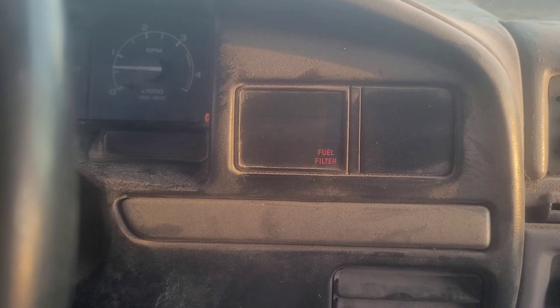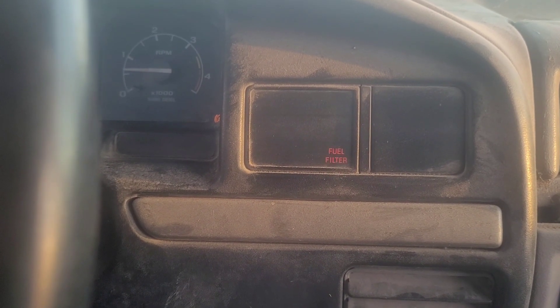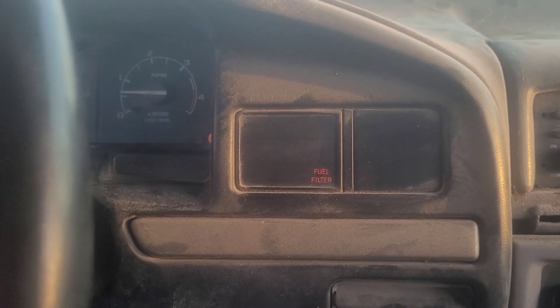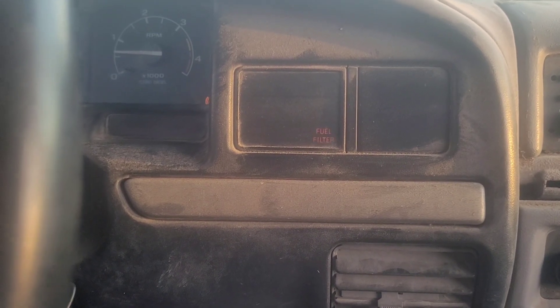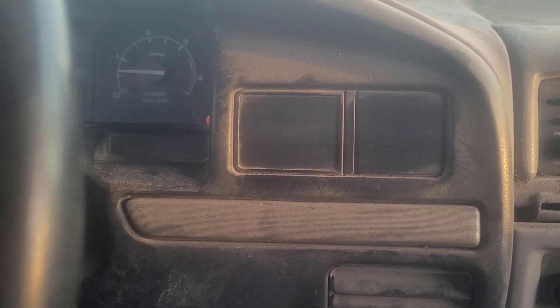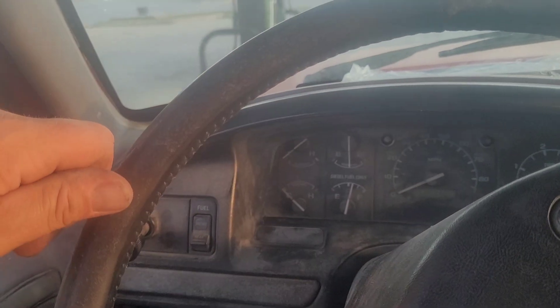I should probably address the fuel filter and water-in-fuel warning lights that have been coming on. The diesel in the tank is 10 years old and I just topped it off with seven gallons, so who knows what's in that fuel filter. I should really drop the tanks, get them cleaned out, and put fresh diesel in — that's one of the next things I'll be doing. The only gauge that doesn't work now is the oil pressure gauge, and I've got a fix for that we'll see later.